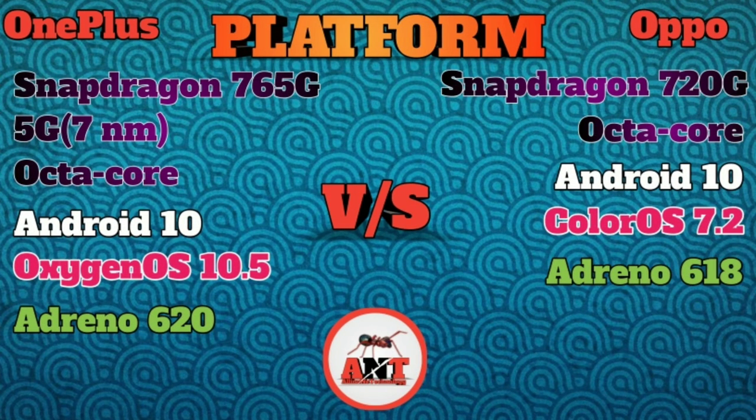This is the processor. The Oppo Reno4 Pro has a Snapdragon 720G processor, while the OnePlus Nord has a Snapdragon 765G processor.